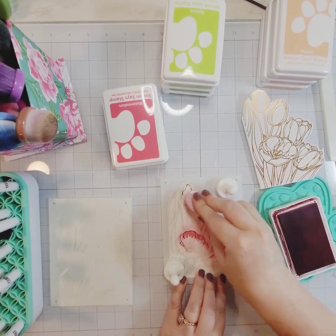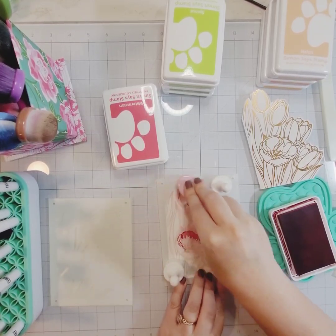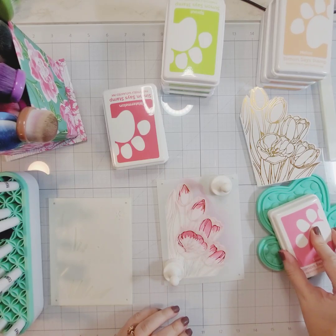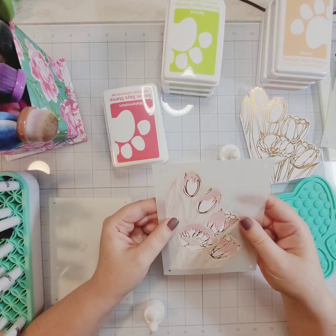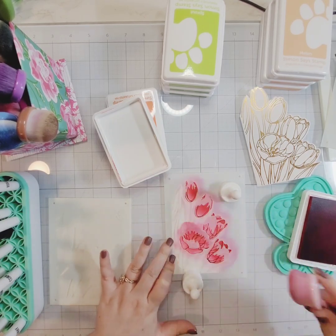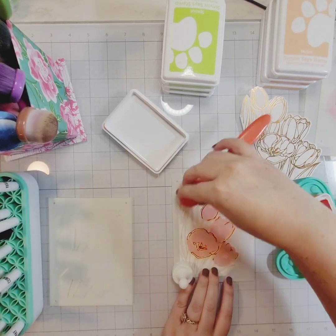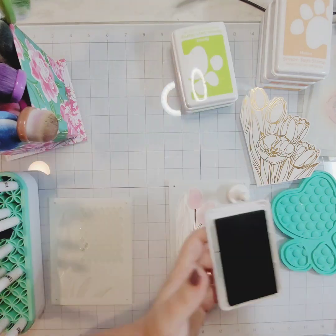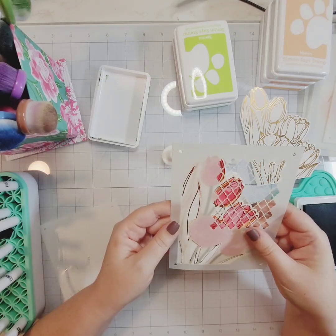I'm going to go through and stencil each of these in, using all six stencils — three for the flowers and three for the greenery. I'm going to repeat the same greenery colors for both the copper and the gold foil card but change up the flower colors for each. I'm speeding up the video here because it's a lot of repetition. I'm using my larger blending brushes for these florals.